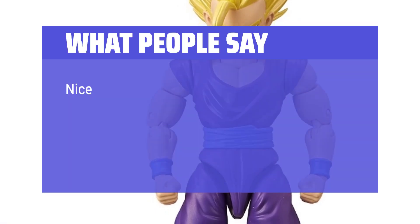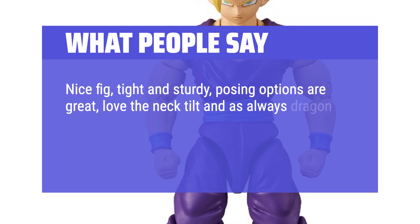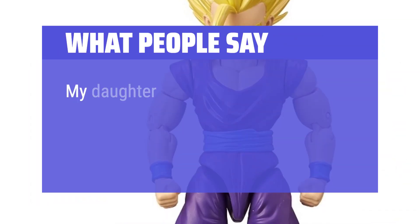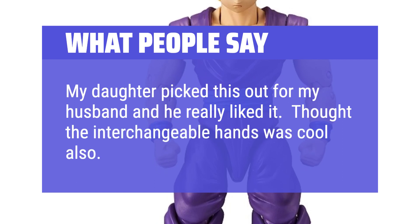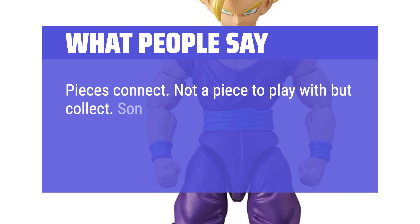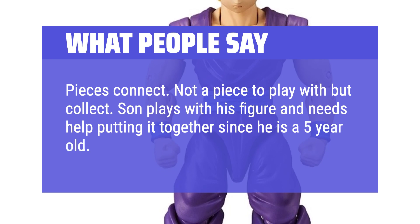What people say: Nice fig, tight and sturdy, posing options are great. Love the neck tilt and, as always, Dragon Stars making great and accurate non-human figures — very worth it for the price. My daughter picked this out for my husband and he really liked it; thought the interchangeable hands was cool also. Pieces connect well. Not a piece to play with but to collect. Son plays with his figure and needs help putting it together since he is a 5-year-old. Good details.